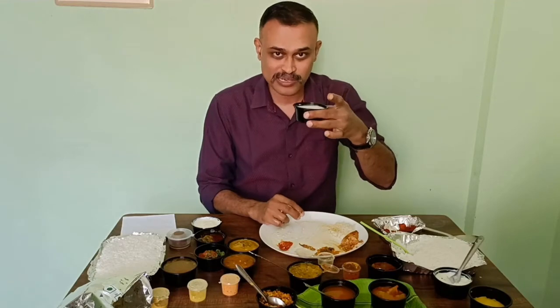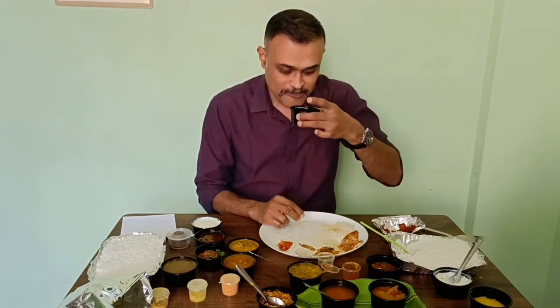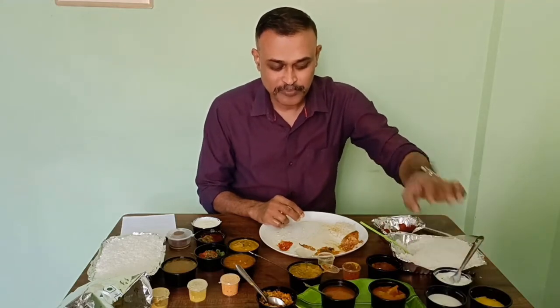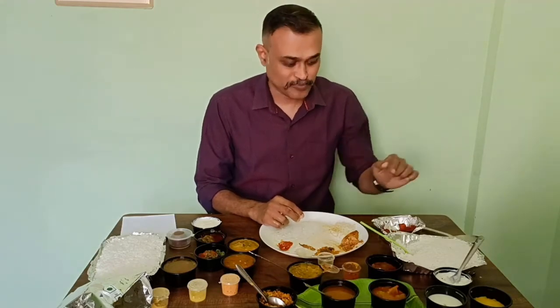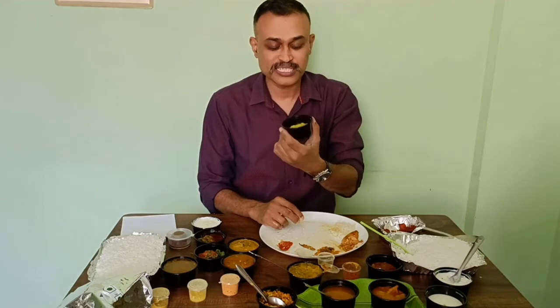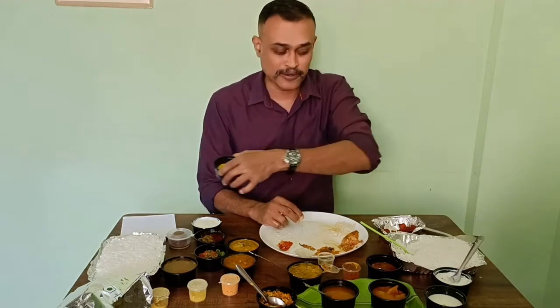There is some buttermilk as well. Let me taste it. It is little spicy, mild sourness, fresh. Buttermilk is also very nice. There is one dessert given — this is Seera, which I'll taste at the end after finishing this meal.